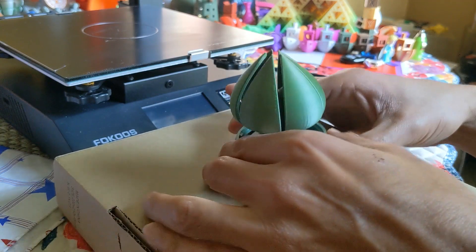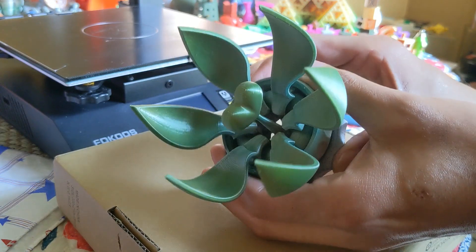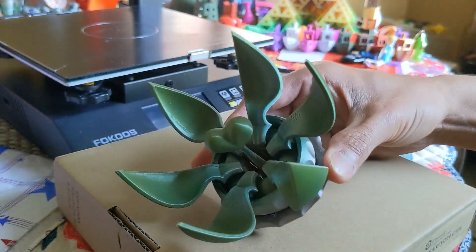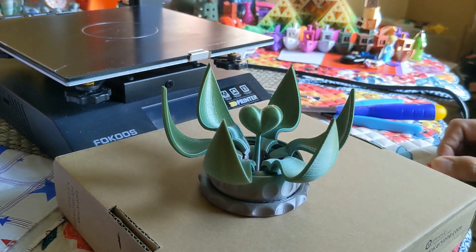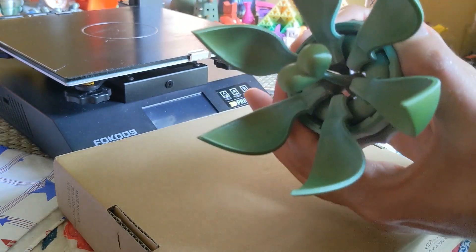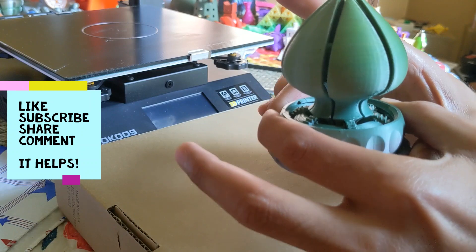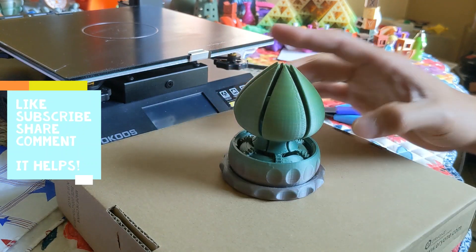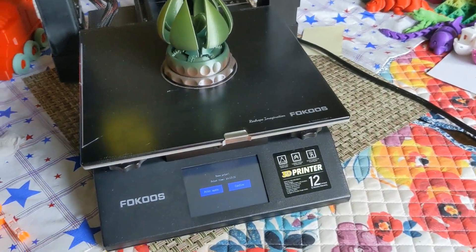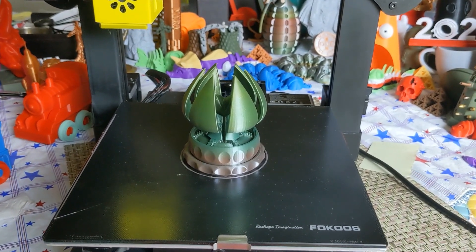Is this beautifully mesmerizing or what? What a fantastic design — just stunning, absolutely mind-blowing print-in-place design, just gorgeous. I love it. Okay, let's see what my new Focus Odin 5 printed last night while I was sleeping.